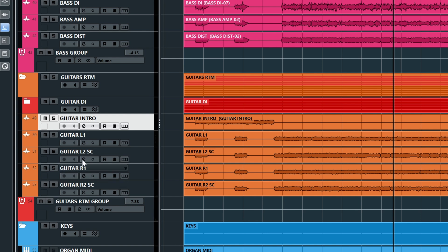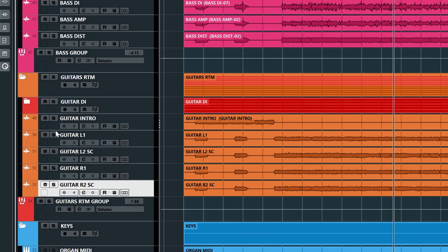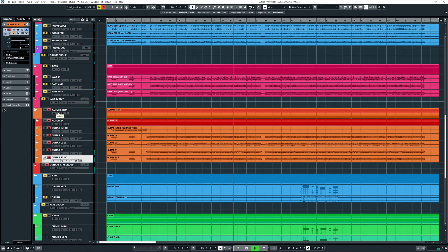And then we get to the guitars, which were played by myself. I used a Friedman capture — I really like the Friedman amp, a bit like Marshall but a bit more modern in some sense. I have a guitar with Fishman pickups, and basically I can change the full voicing — not like a coil split, but it actually changes the whole pickup sound. So here I use the normal voicing, and here I use a single coil voicing. Blended together it's a really full sound. I really like that.